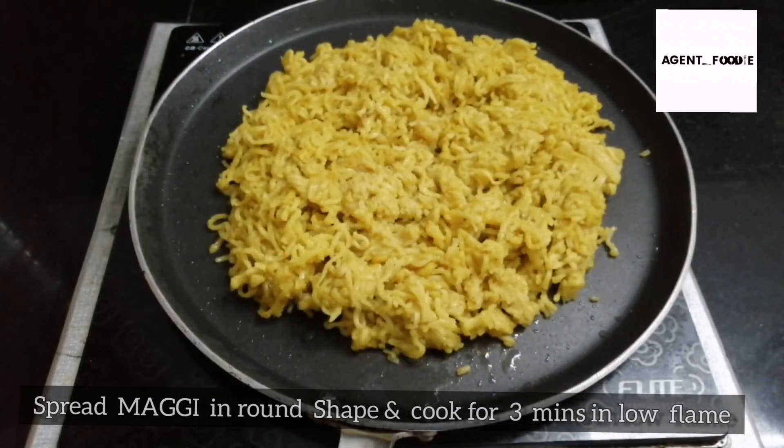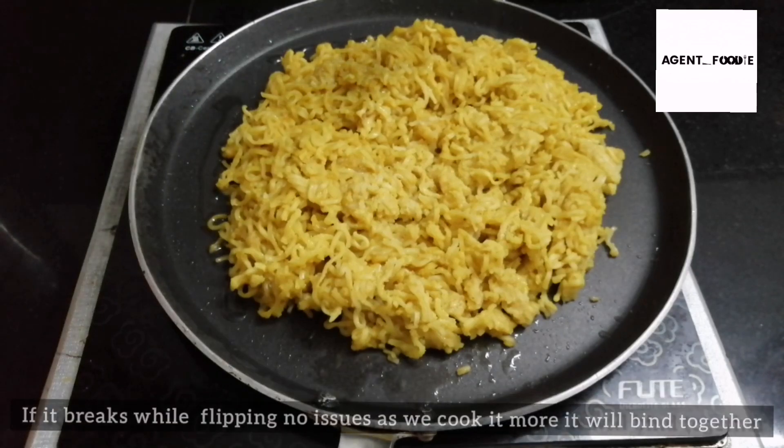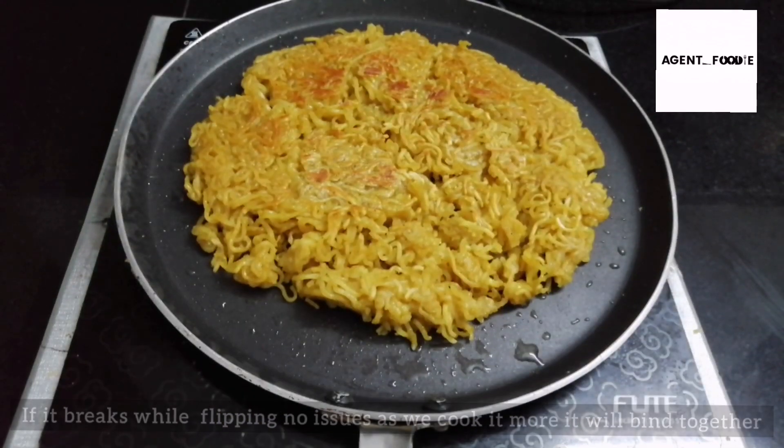Add a small amount of oil. Let's take a look at this. Let's flip it. It's not a problem — it's not a cookie, it's a pizza base.